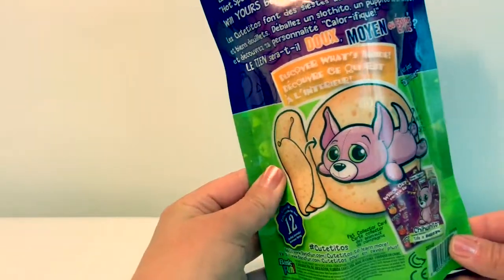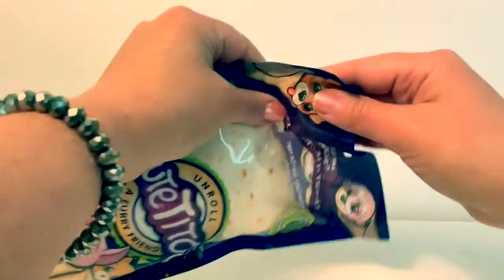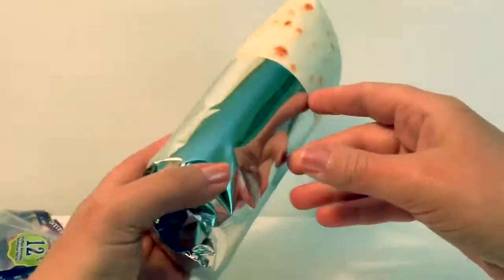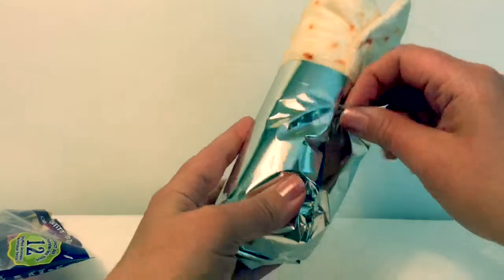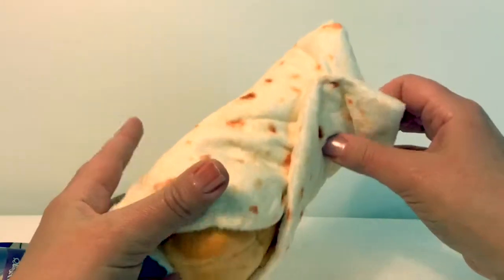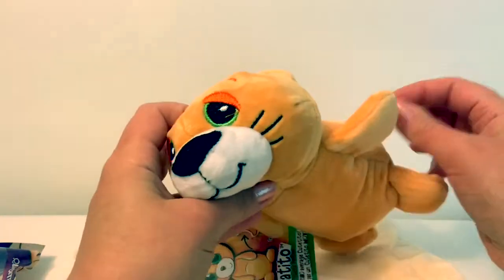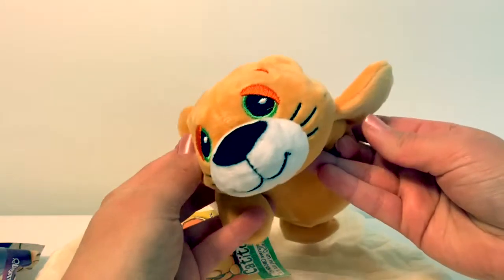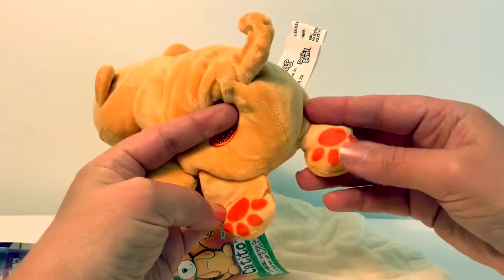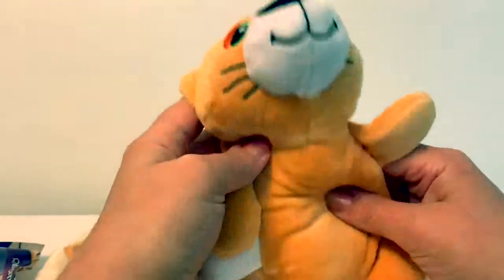Discover what's inside. Now let's open and see which furry friend we will get. It has Velcro. And here's our little pet. Hello there. He is super soft. Look at his feet — they're orange. He has a little pepper that's sparkly.